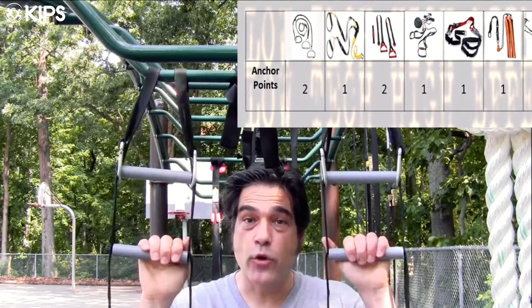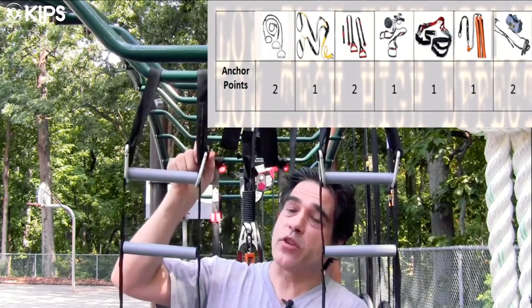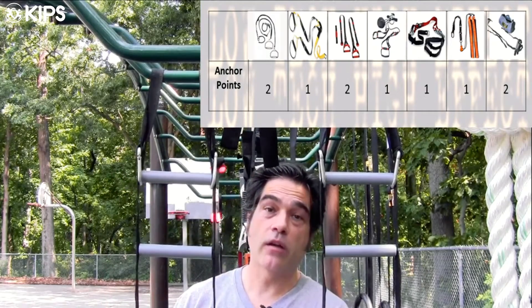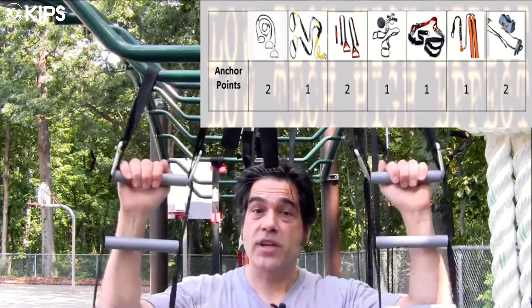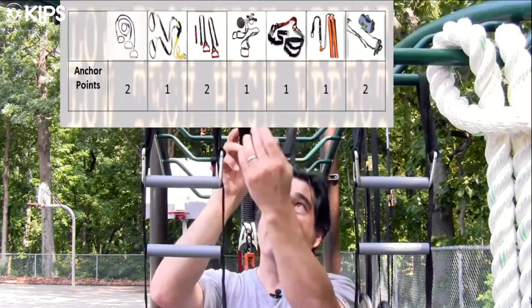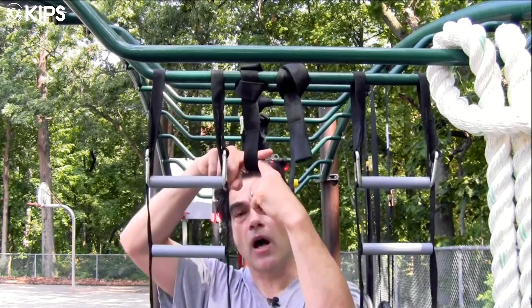We have the USA, or the Universal Strength Apparatus from Body Weight Culture. They have nylon straps with carabiners, and you can hook them right under each rung of the ladder. There are two ladder rungs in the Universal Strength Apparatus, and you can adjust the height of them. The USA also provides nylon straps where you can loop the strap through itself and then hook your carabiners up to the second loop in the strap.